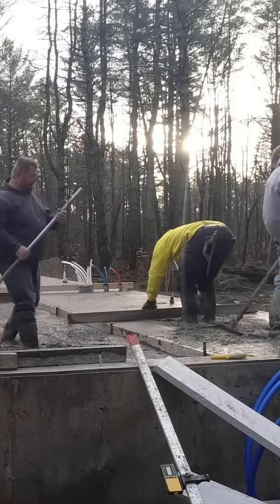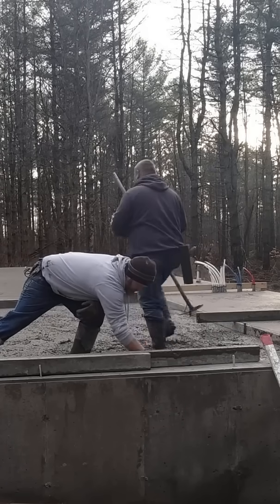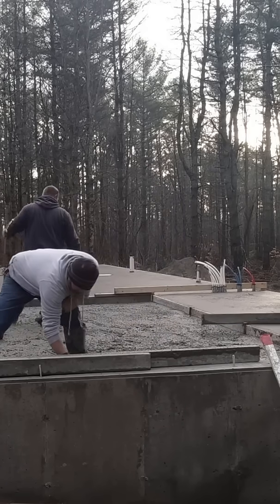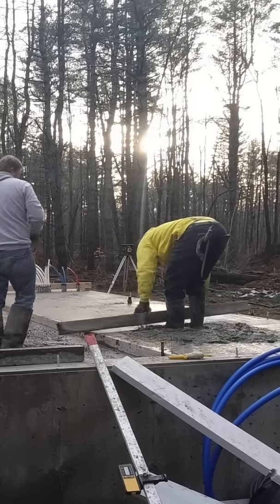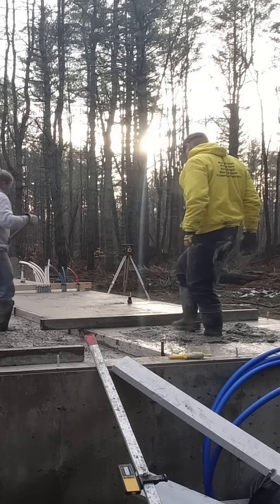Also, the yardage of the concrete truck will matter too. If you've got an 8-yard concrete truck versus a 10 or a 10.5-yard truck, that's going to depend on how much accelerator you add to that truck as well.